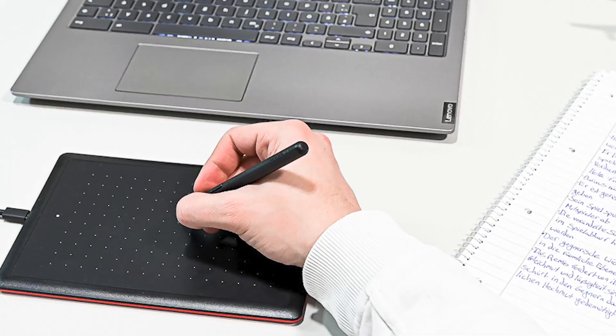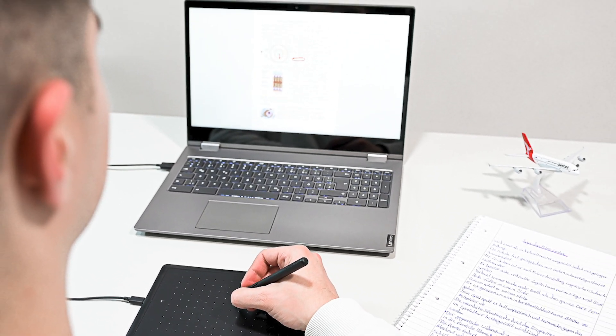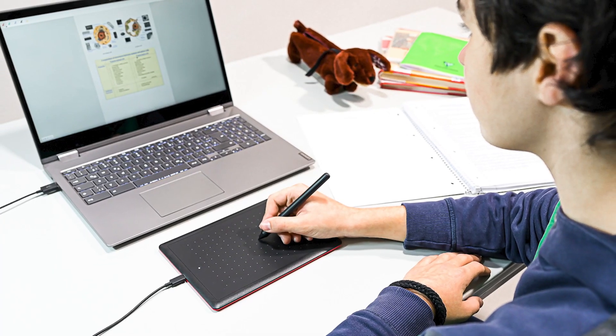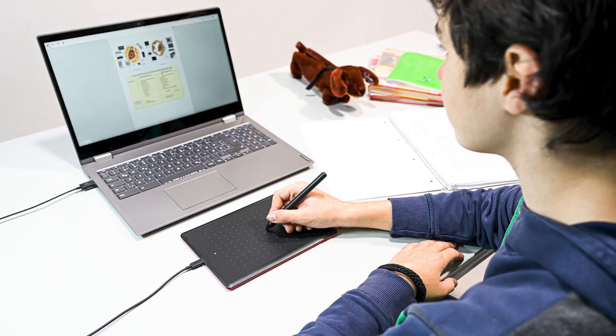Now let's discuss some of the advantages of purchasing a Wacom tablet if you already own a Chromebook, with or without a built-in pen. By connecting a Wacom tablet to your Chromebook, you can free up your screen. It may be more comfortable to use your screen as a monitor and have your drawing and writing surface lie flat on the desk and closer to your lap. Although I don't recommend it, you can have your tablet off to the side, but just keep it parallel to your screen.